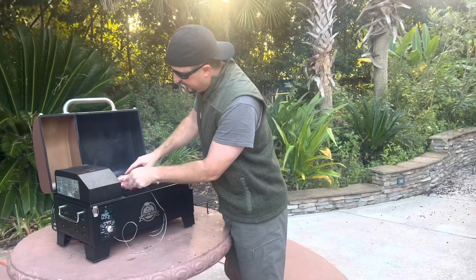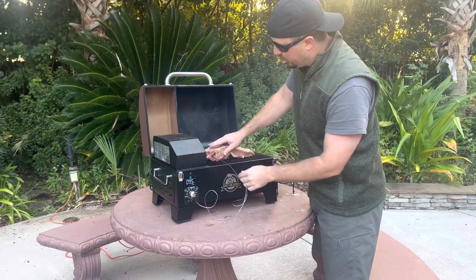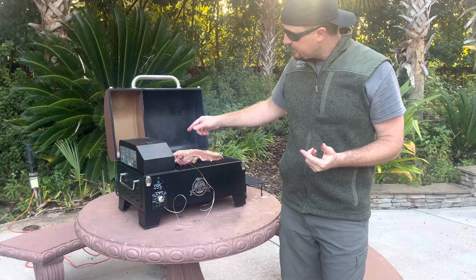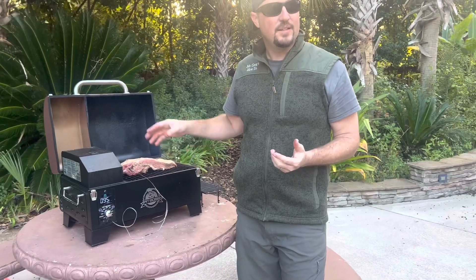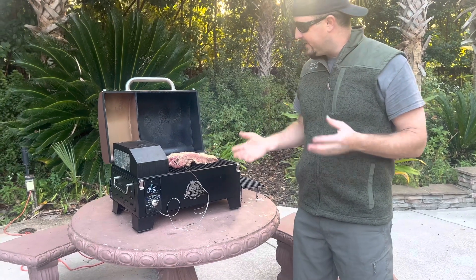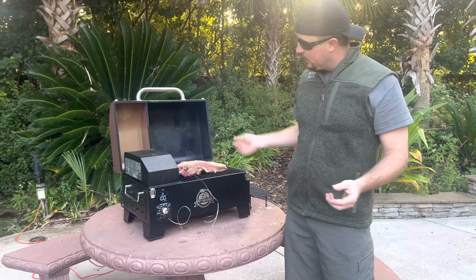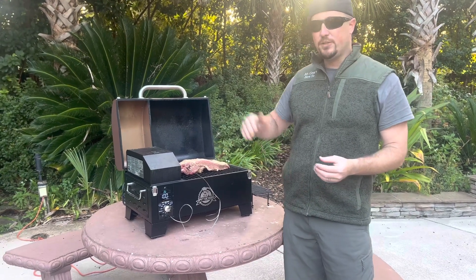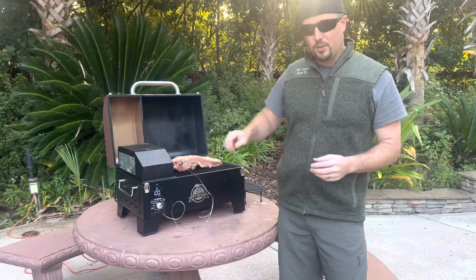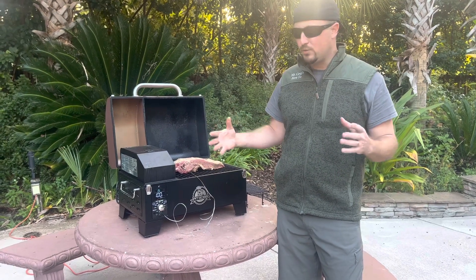Just liberally apply those three and rub them in on both sides of the meat. Set it at 225 and you want to put in a meat probe thermometer. If your Pit Boss didn't come with a meat probe, I'll link one in the description — just stick it in the thickest part of the meat. It is recommended that your meat get to room temperature before you throw it on, and if you have a chance, let it sit with the salt, pepper, and garlic powder for about half an hour. We're going to smoke it for about six to eight hours until it gets to about 165, then wrap it up and let it finish to 195 before we chop it up and put it into sauce.